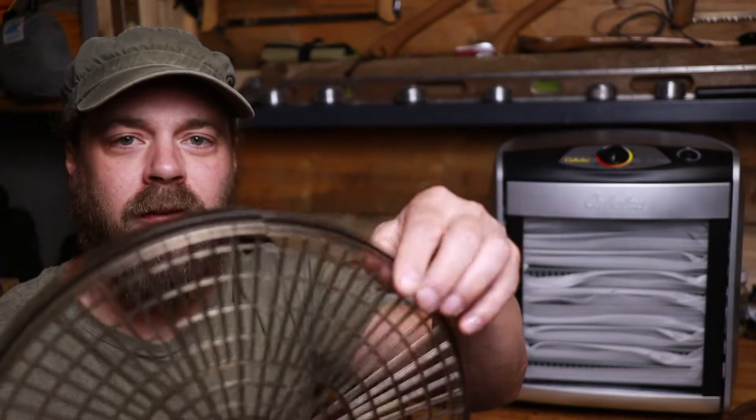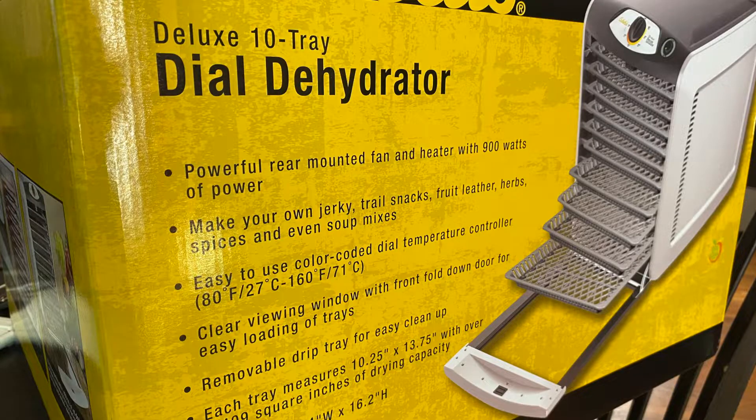We just got a new dehydrator and not a moment too soon, because this thing is just falling apart. I've pretty much killed this one and we have about a million peaches to process. This is the Cabela's Deluxe 10-Tray Dehydrator and it's quite the upgrade from this guy right here.